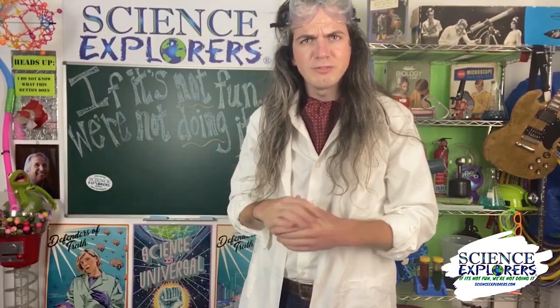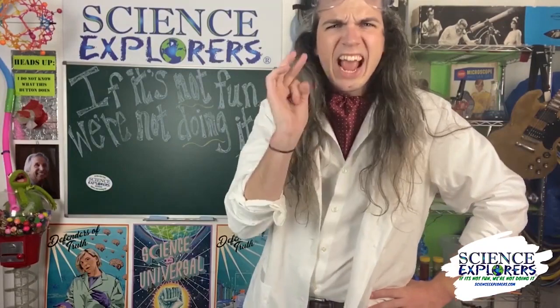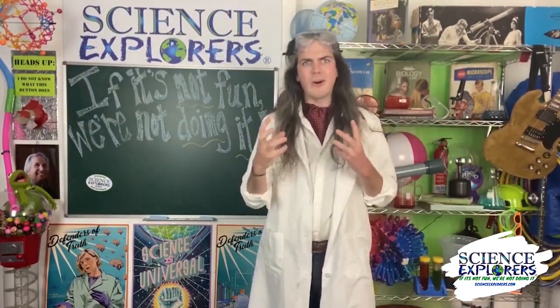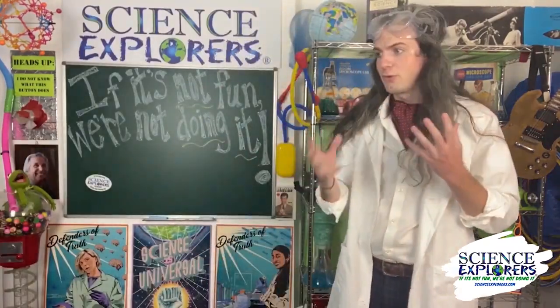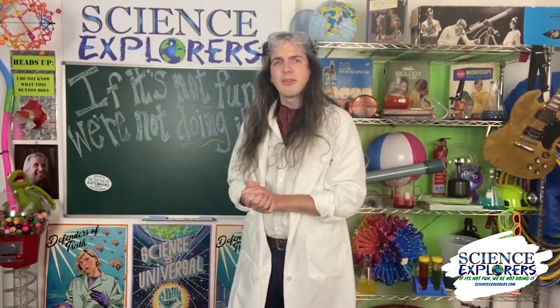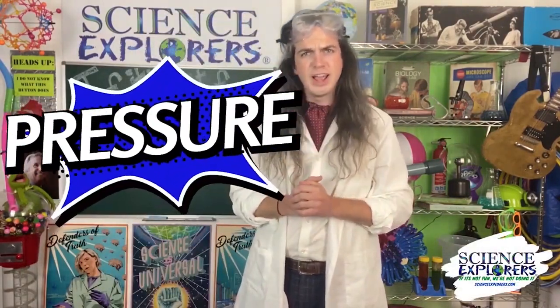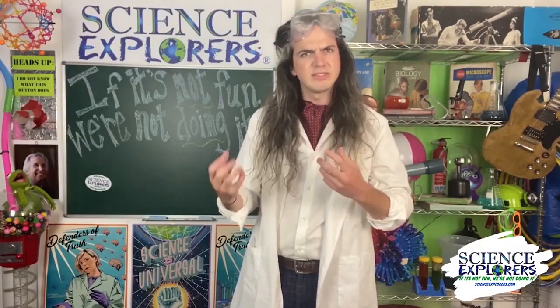I'm so happy to see all of you again. For our new friends, Science Explorers is a hands-on science program that's all about having as much fun learning as possible. For friends that have attended Science Explorers before, they know we offer our after-school clubs. I'm here today to tell you that once again we will be offering them this school year. Be sure to head to our website, because today we are going to be talking about force and pressure and other types of ways that things like to move.